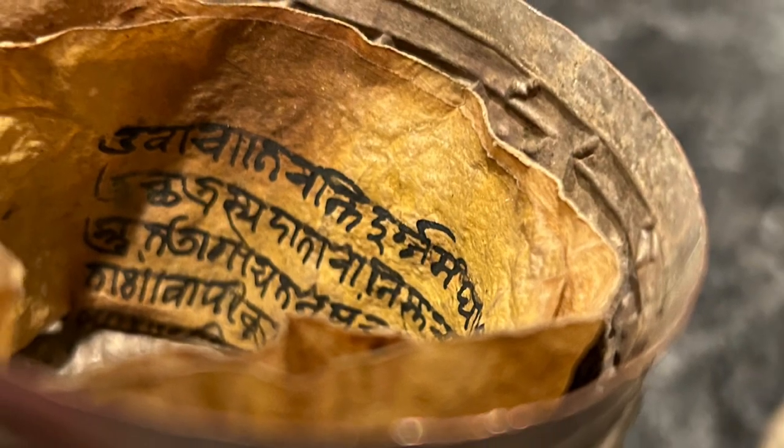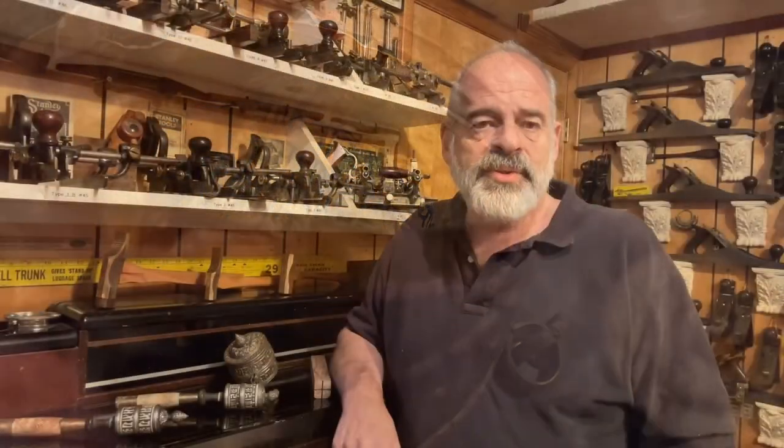I was trying something new with the cinematic lens feature of the new iPhone that blurs out the background, but it wasn't very good — when I'd bring things up to focus on, it would stay focused on my face and not on the object. So I switched back and we're going to continue the video this way. Every time I have some change it takes a learning curve. I do all these videos on my phone and edit them myself — there's no crew, no one to hold the phone for close-ups.